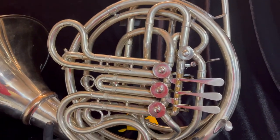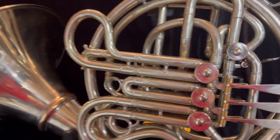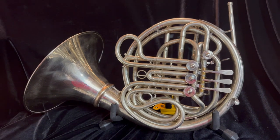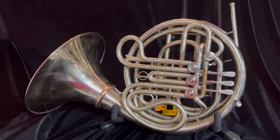The valves are in awesome shape. They have great compression and they have not been rebuilt. This is a very low mileage Elkhart Con AD and is ready to be played professionally or by a serious student.